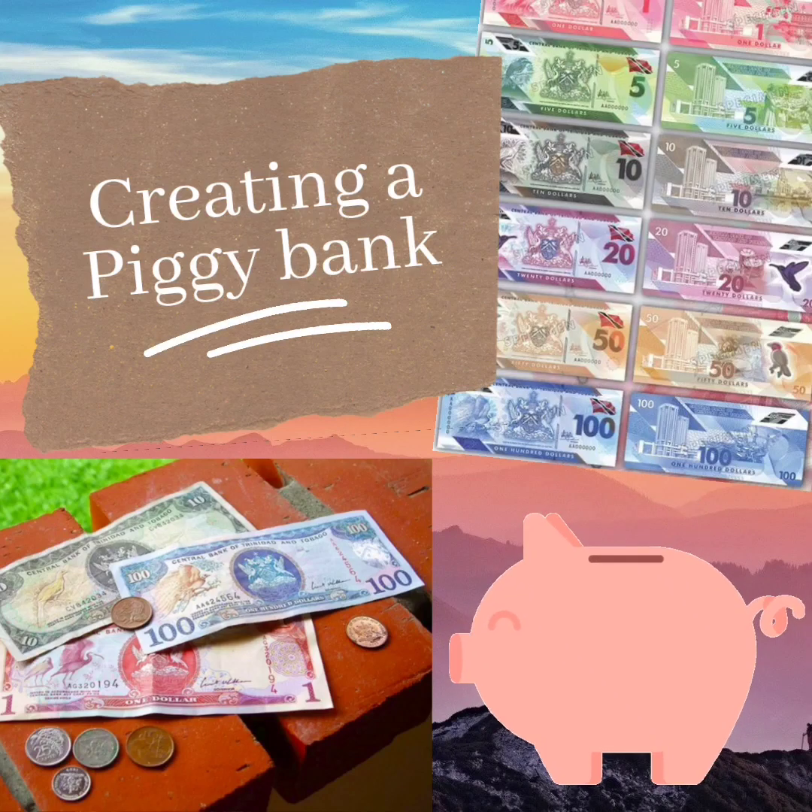Good morning everyone. Today is Tuesday and we are creating our very own piggy bank. Are you ready?